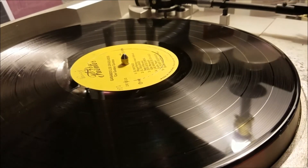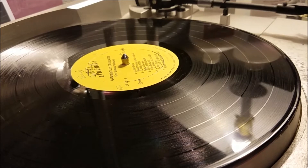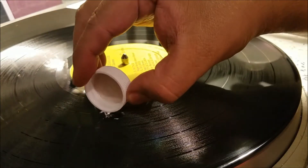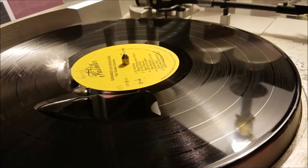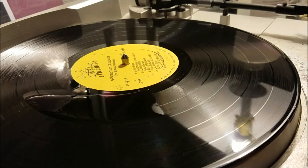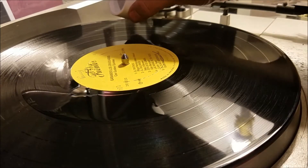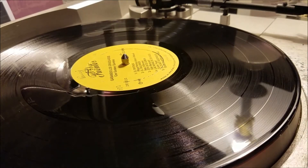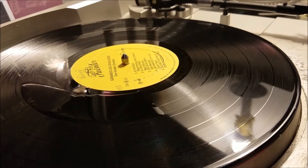I'm dropping the 100% isopropyl right there — that's too much, let me see — putting just enough in the middle of the record. All right, that's the 100%. Now putting the 91% right in the middle of the grooves here.